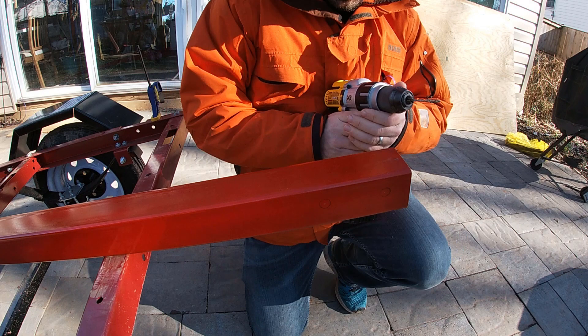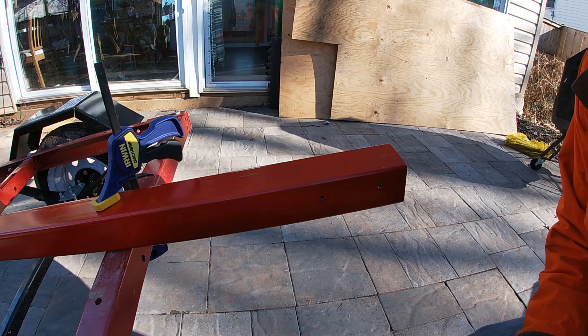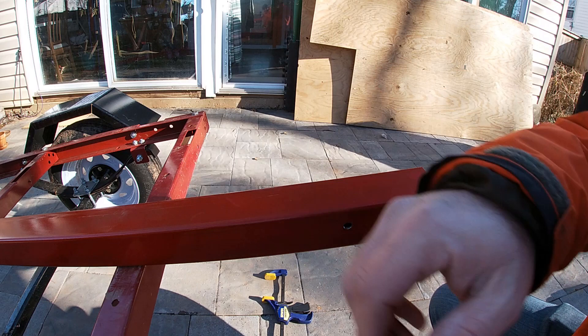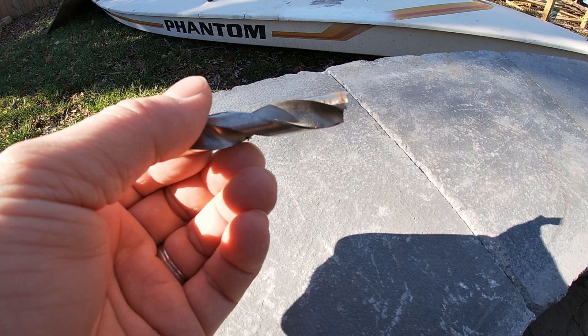Even though I marked and center-punched these holes, I still managed to get them nowhere near where they're supposed to be, so I'm going to have to finagle them a little to get the bolts in. Sometimes you really should just take your time and not hurry — this was one of those times. When the drill bit is chattering and going all over the place, pushing harder just doesn't work. So it's off to the hardware store for another half-inch drill bit.